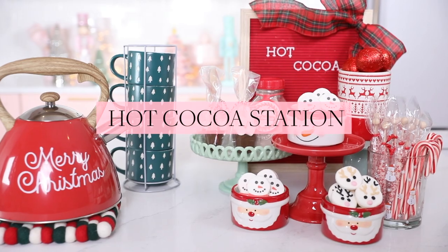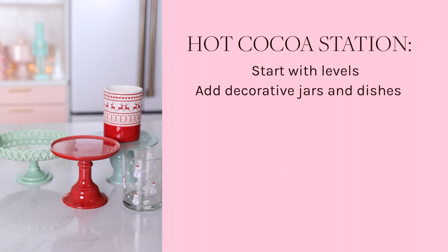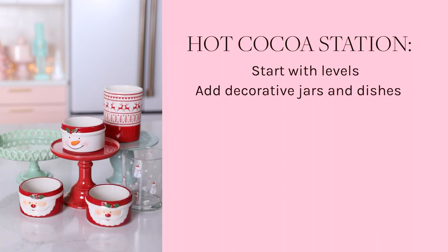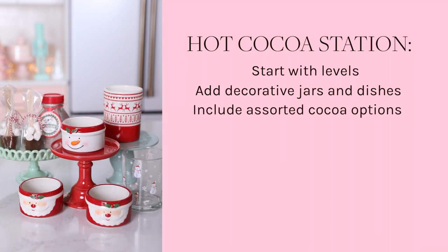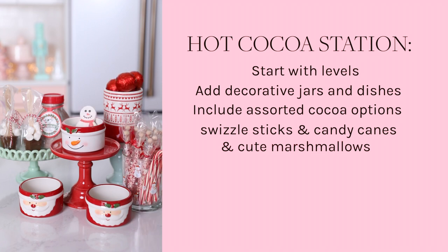Now for our grand finale, the hot cocoa station. To build our hot cocoa station, we're going to start with levels. I use cake plates and then I'm adding decorative jars and dishes, and an assortment of hot cocoa options, swizzle sticks and candy canes, and cute marshmallows.